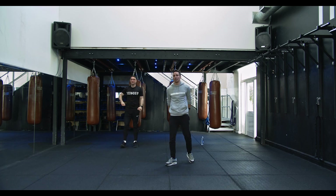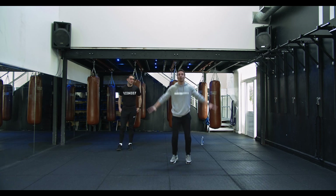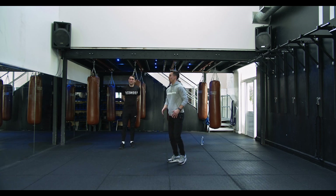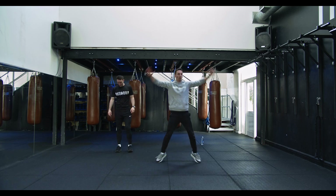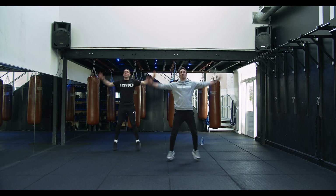Next up — the good old jumping jack. We're gonna go wide with the feet, wide with the arms as well, to elevate that heart rate slightly. All the way up, all the way down. In three, two — let's get it team!